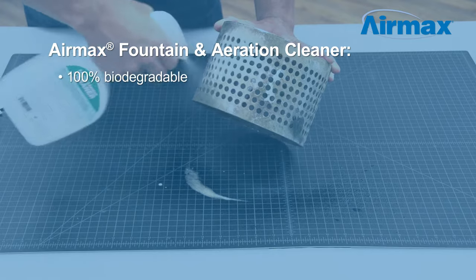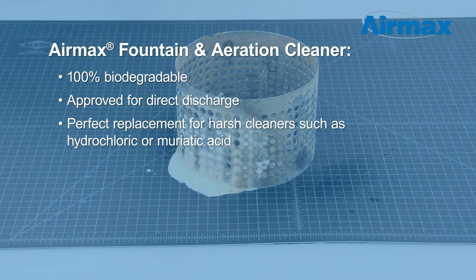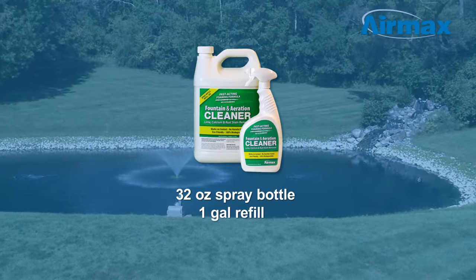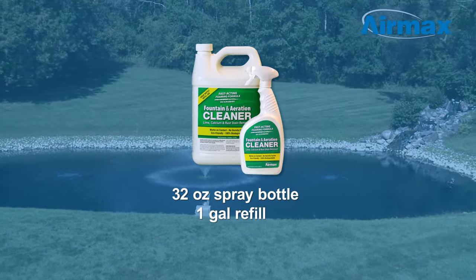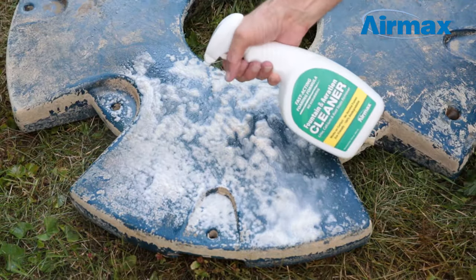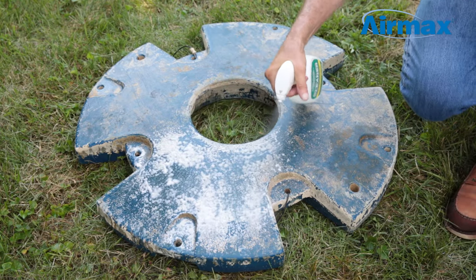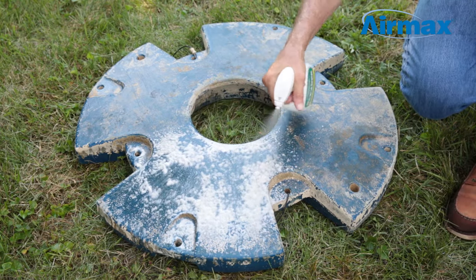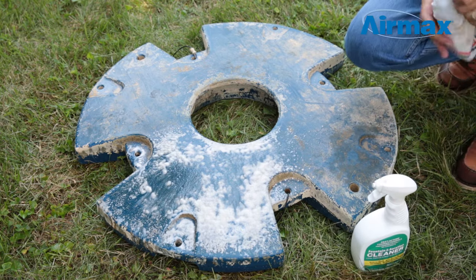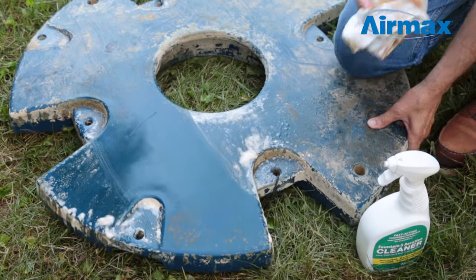Aramax Fountain and Aeration Cleaner is 100% biodegradable, approved for direct discharge, and is a perfect replacement for other harsh cleaners such as hydrochloric or muriatic acid. It is available in a 32 ounce foaming spray bottle or one gallon refill. To spray, apply directly from the foaming spray bottle onto scale or debris for 10 to 30 seconds. The fast-acting foaming formula works on contact without scrubbing or releasing harmful chemical fumes.